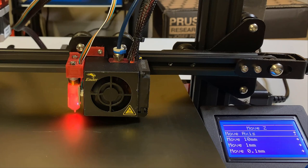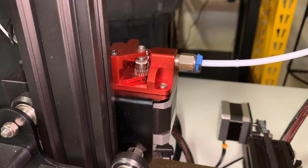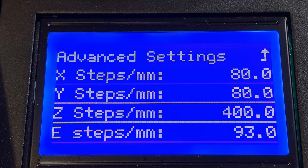Go to Configuration and set this number as the Z offset value. Since we've upgraded the extruder to a metal dual gear one, the E steps of this extruder are 143. Go to Advanced Settings, Steps Per Millimeter, and set the E steps value to 143. We can now save the value.